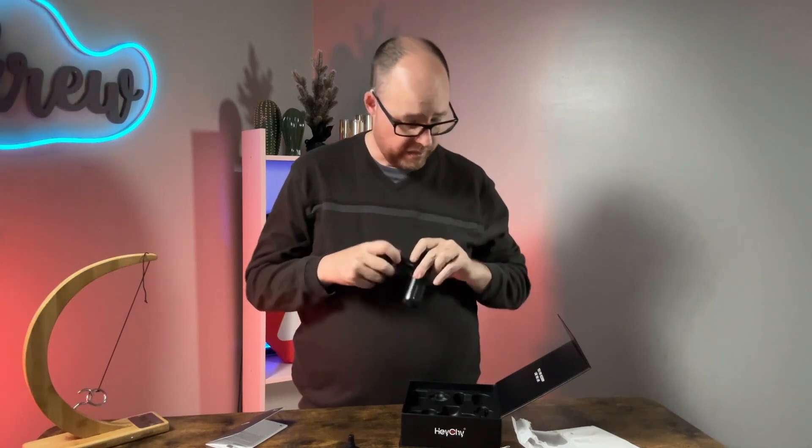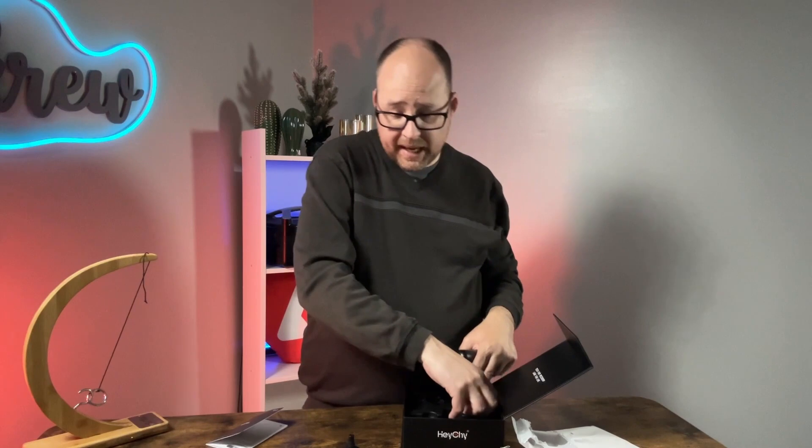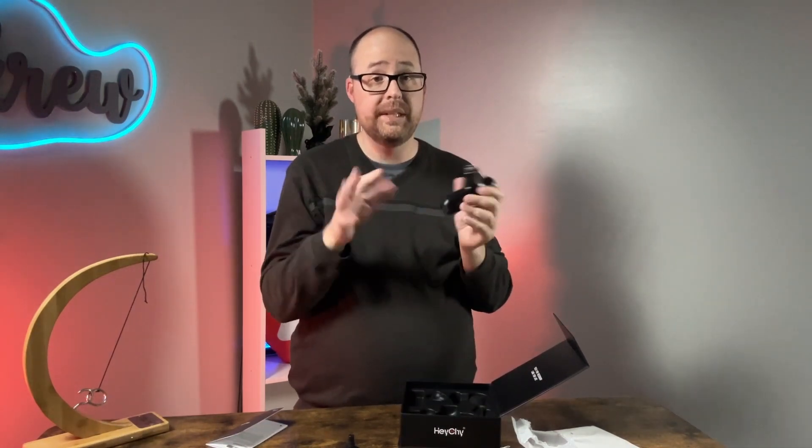The only negative I've found so far on this little massage gun is that you have to cycle through all five speeds in order to turn it off. There's no shortcut to power it down directly.